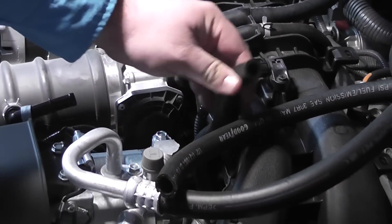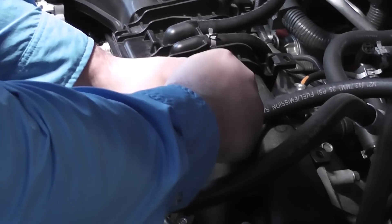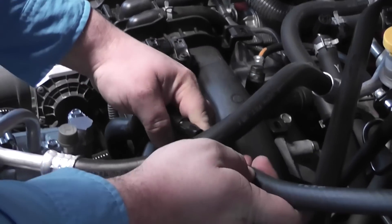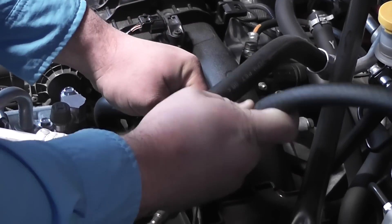You know, the thing is you're going to mess up when you're on your car. And then you have friends to help you go, 'Hey, idiot, you're taking the hose clamp off the wrong hose.'